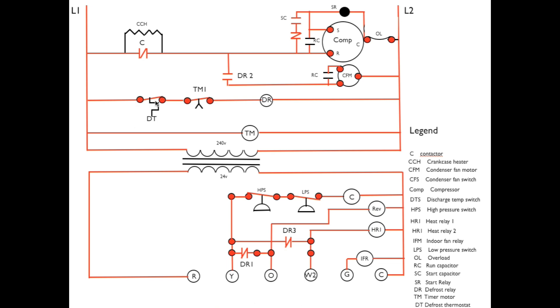Let's sequence this on the defrost thermostat opening. The defrost thermostat opens, power can no longer pass through to energize DR, so the unit goes out of defrost. The timer motor continues to run and TM1 opens after 10 minutes, but it won't make any changes. That's the sequence for energizing defrost.